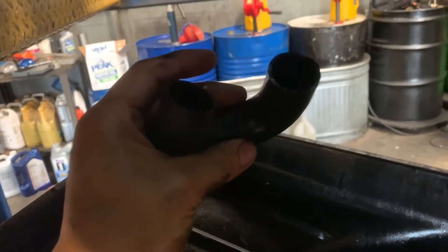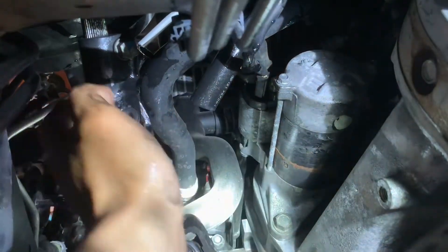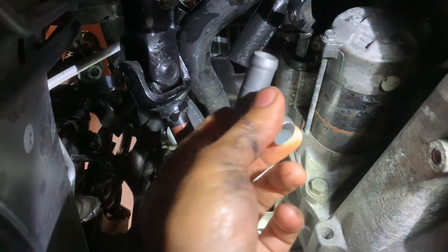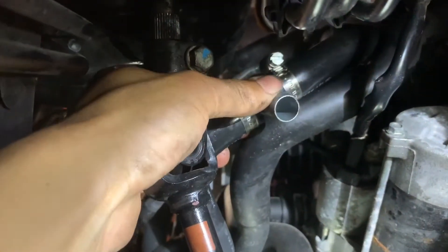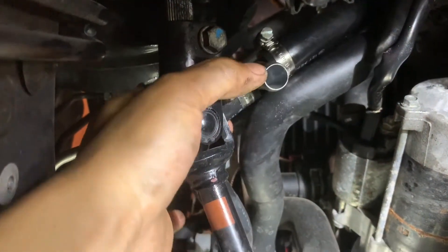Once you've got the hose cut, take out this little piece of rubber right here. I got the hose cut pretty straight — that's a clean cut. Now I'm just going to install the three-way adapter in first, and then I'm going to install the bottom line. Put the three-way adapter in, tighten it down, and now I'm going to put the bottom line.